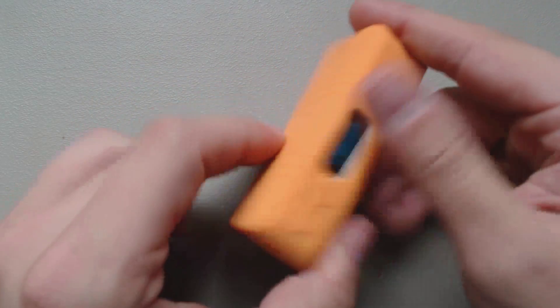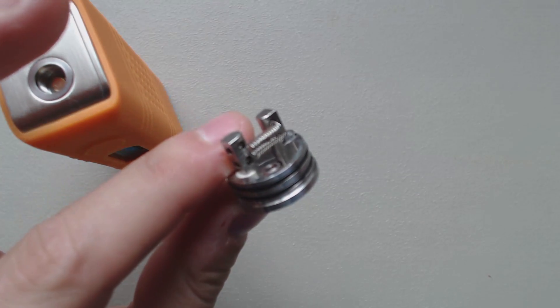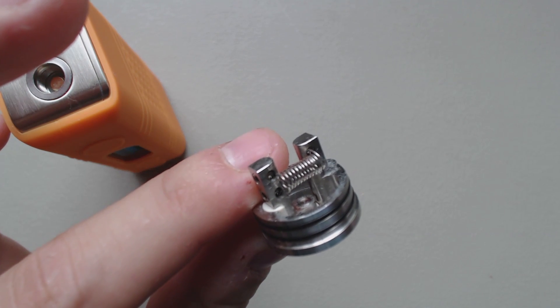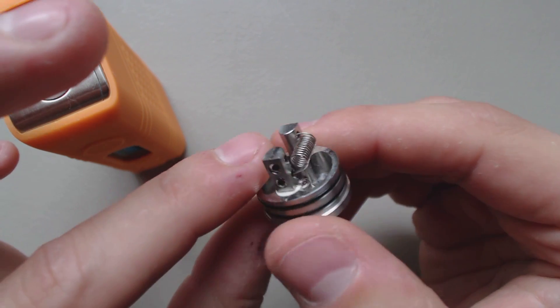Looks pretty snazzy. It's a relatively thick case. We've got a Velocity RDA, Tobacco Clone, and it's got a 0.16 build on it — 28 gauge nickel.